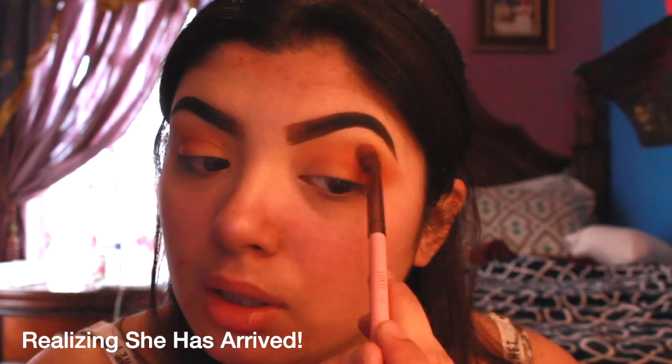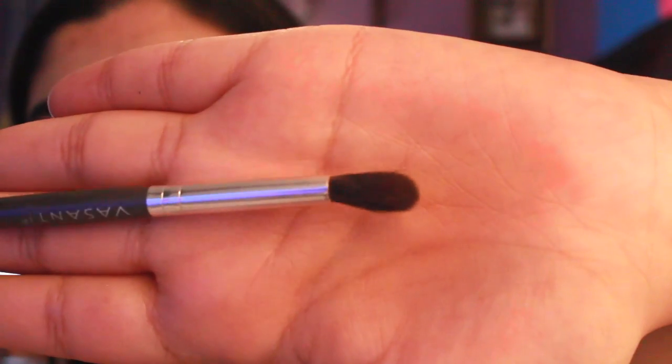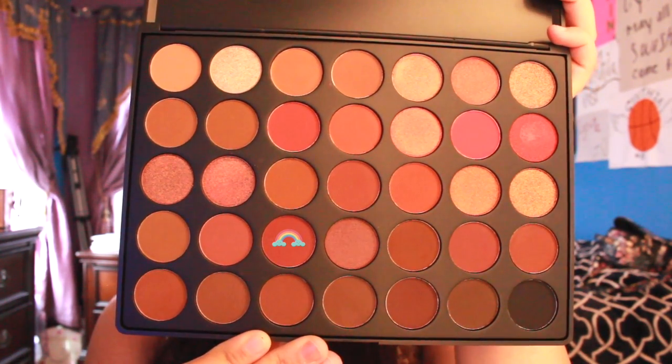I just packed on the color without much blending, because I'm going to go back in with my Luxie brush and blend out the edges a little bit. Now going in with a lot of layers — using a more tapered brush by Basanti — and going in with the shade 'chestnut,' which is a deep brown with a little bit of red, focusing on the outer area.